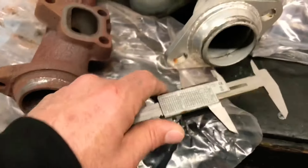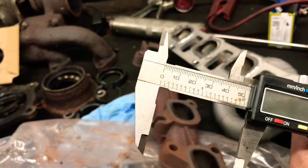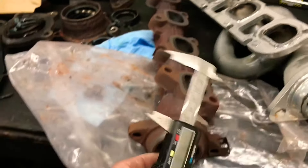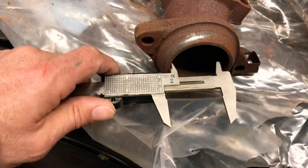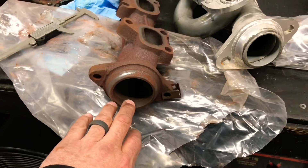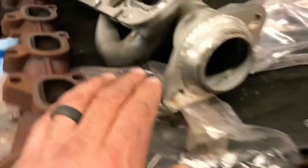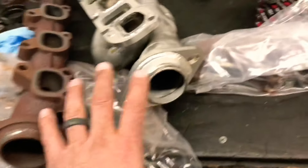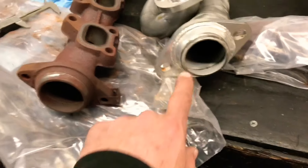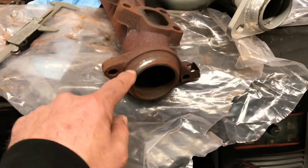Now the exhaust outlet. The JBAs are about 52 to 53 millimeters. And the manifold is about 60 millimeters. So right then and there, we have a bigger exhaust outlet hole on the manifold — it's almost about a quarter inch smaller on the JBA headers. You can have a big primary tube all you want, but this exhaust port is important. This is where the exhaust is coming out, and this hole is bigger on the manifold than on the header.